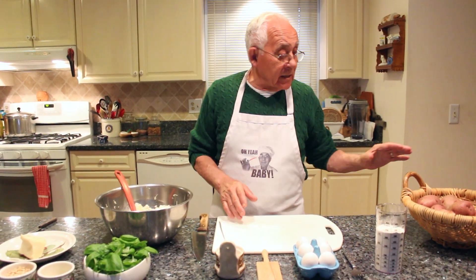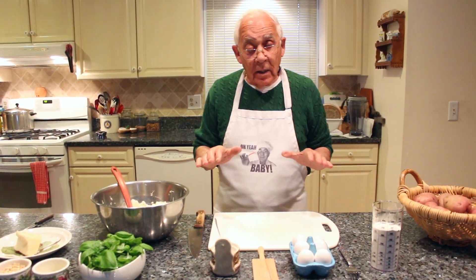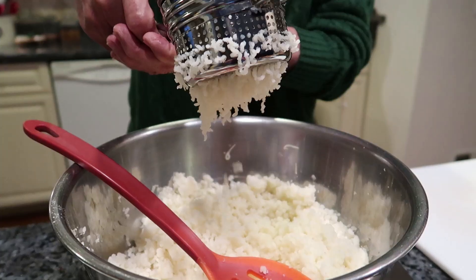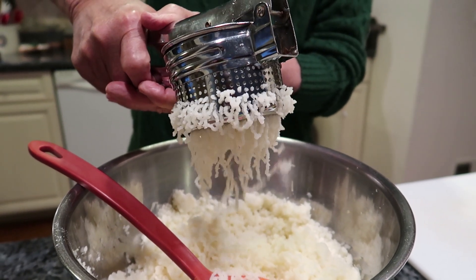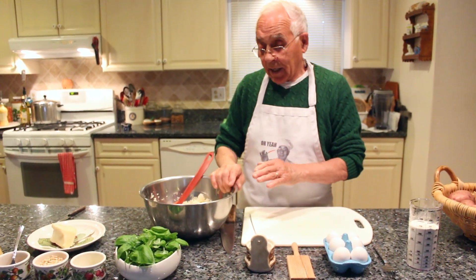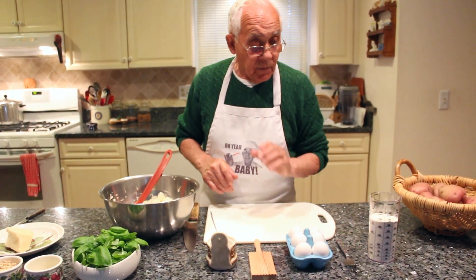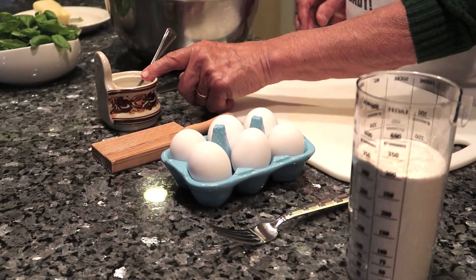For the gnocchi, I already boiled the potato. I will squeeze it and make like a purée. For the gnocchi I got three portions of potato, you need one egg, two cups of flour, and salt.